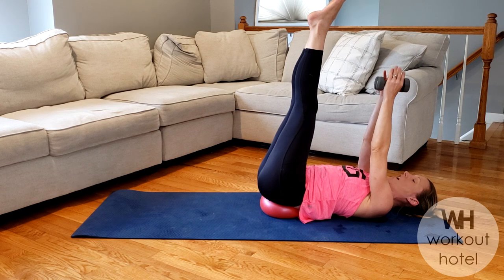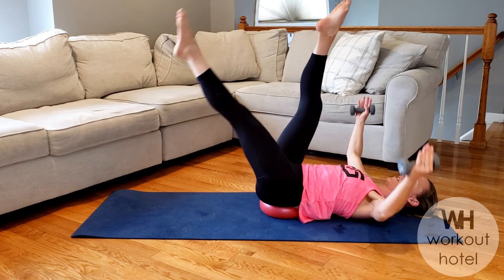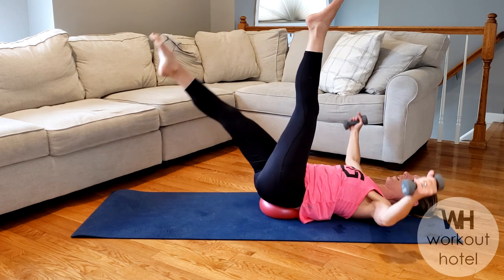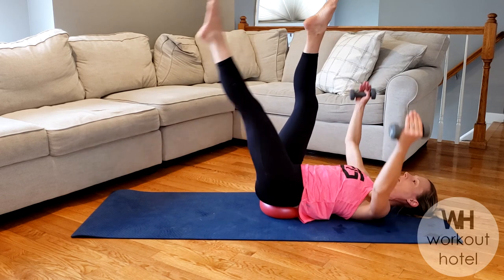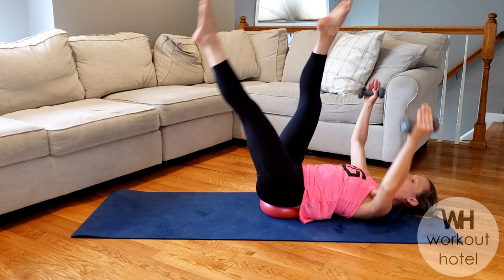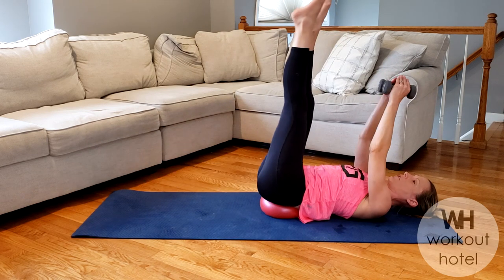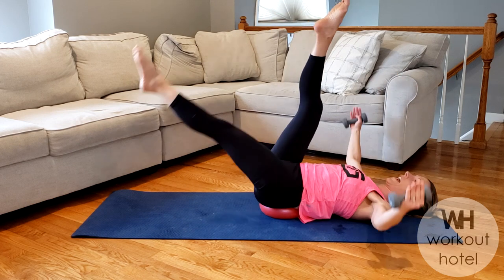Now back to your chest fly. The right leg lowers in a scissor, and then the left. Bring it up, and then the right — one at a time. That is tricky. Four more: four, three, stretch those legs, two, and one.